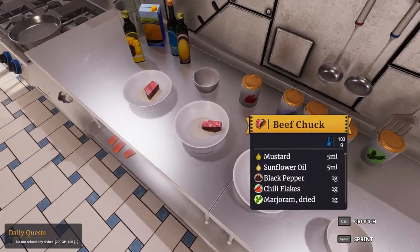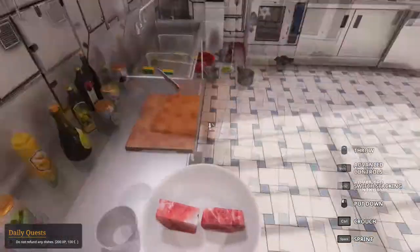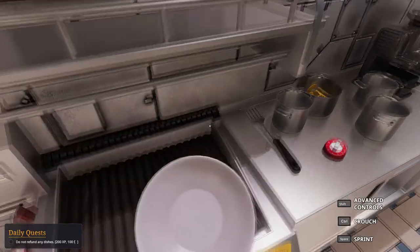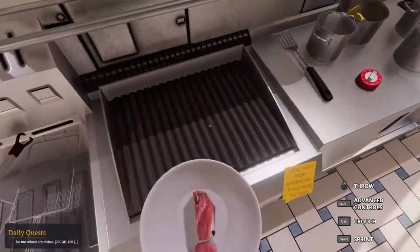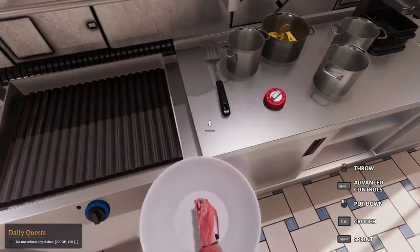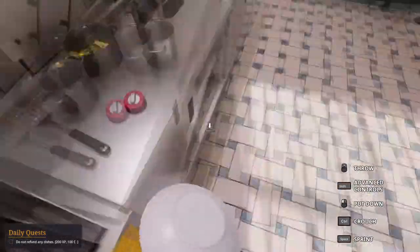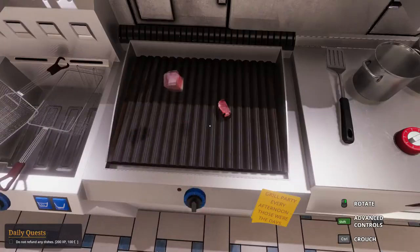Oh my god — somehow the plate was just moving left even though I held the shift key. It was just moving left, like seriously just moving left. I don't even know why. Okay, this time around we're going to just lay the beef chuck pieces properly.